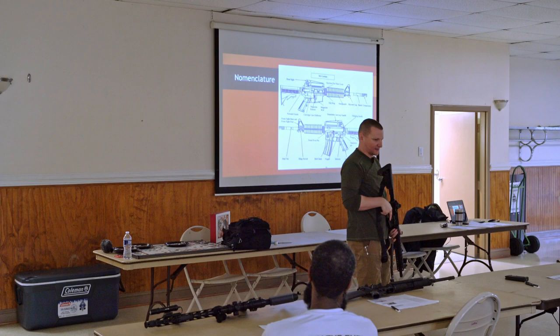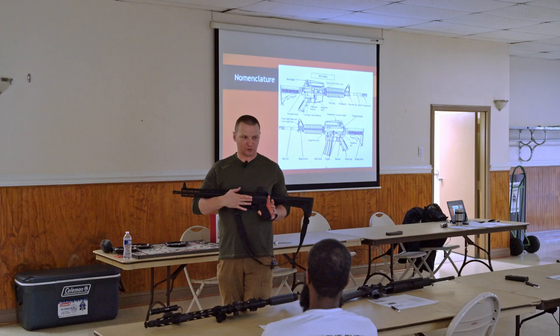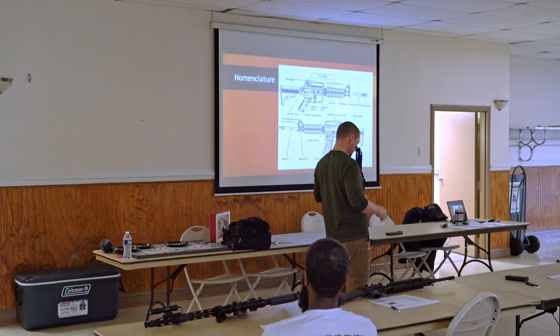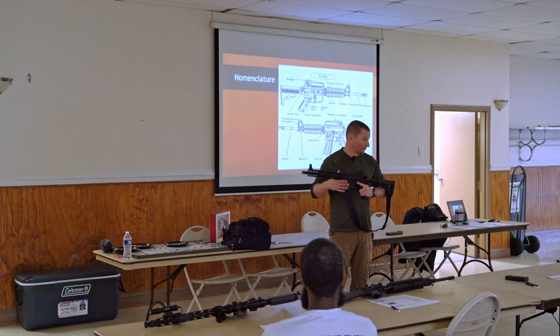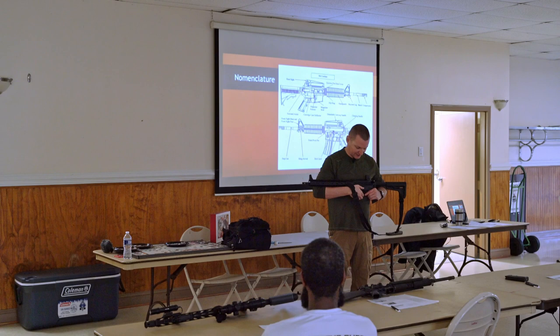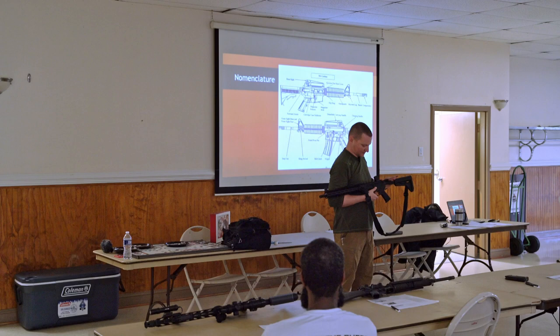On the opposite side of the gun, we have your bolt stop. I call it the ping pong paddle because it looks exactly like one. That's going to be your bolt catch and bolt release. So if I want to release the bolt and let it go forward, I hit that. If I want to lock it to the rear, I'm going to pin it down on the bottom, pull this back, and lock it. It's called a stop and release because it serves both functions.